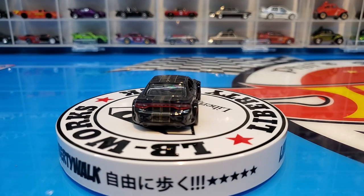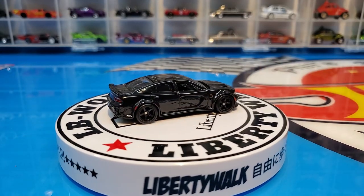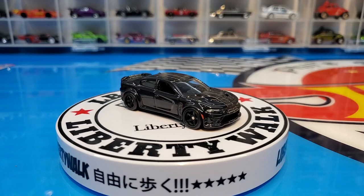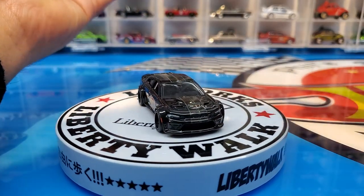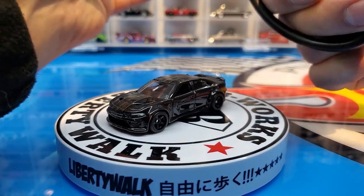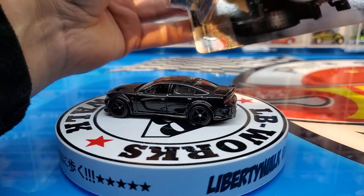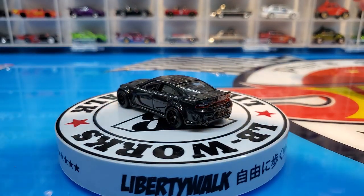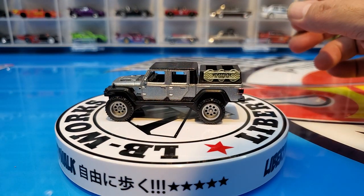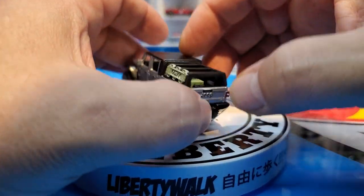Next we have the Jeep Gladiator. The first release of this one was in green, holding a pair of motorcycles in the back. Now we have it in silver with what looks like some kind of toolbox setup. This is a pretty solid set again — the past few sets have been really solid — and here we are in the silver. She's looking good.